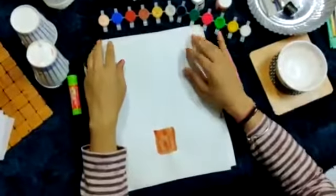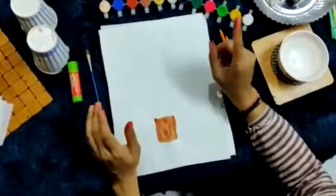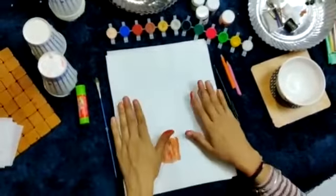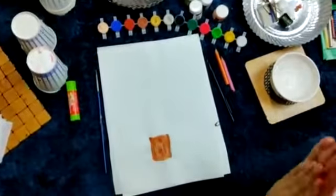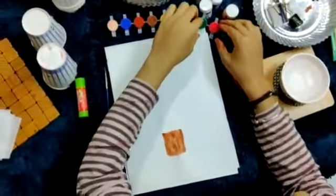Hello kids, today we are going to decorate a Christmas tree. For that, first we have to draw a tree with the help of colors. So let's start — first dip your hand into a thick paste of water, or color your hand with the help of color like this.